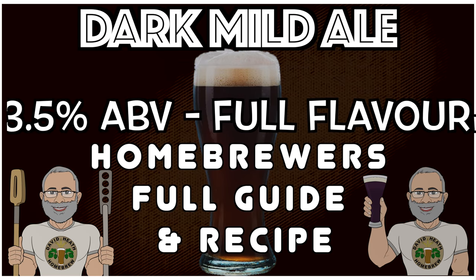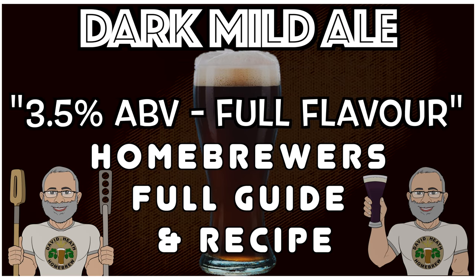Hello and welcome to the video. Within this video guide I will take you through the process and explain my dark mild recipe. This recipe provides an easy drinking and flavourful dark beer that tastes like it is over 5% ABV but is actually just 3.5% ABV. This old style is gaining popularity in recent times, so if this is new to you then you have something great to look forward to.